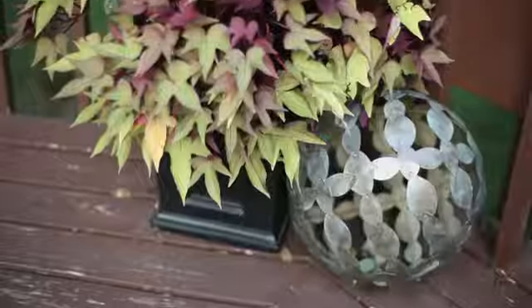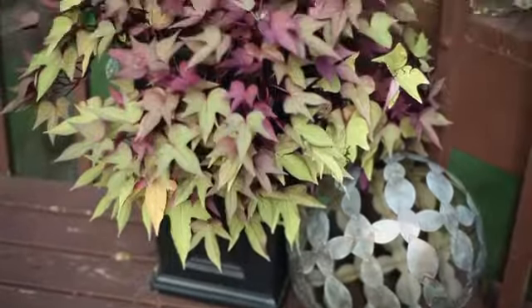One of my favorite things to do is to group containers with found objects — metal obelisks, acorns, gourds — anything you like that's seasonally appropriate and fun for you.